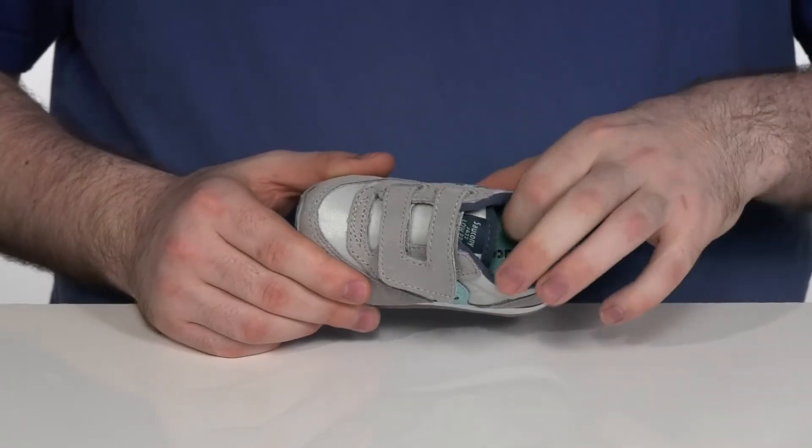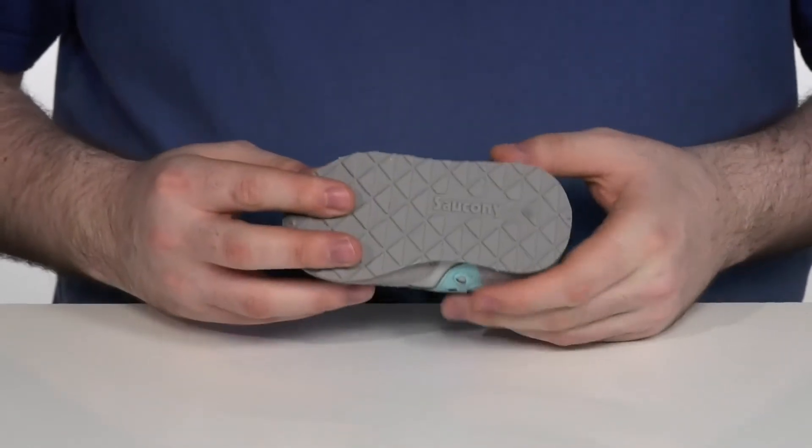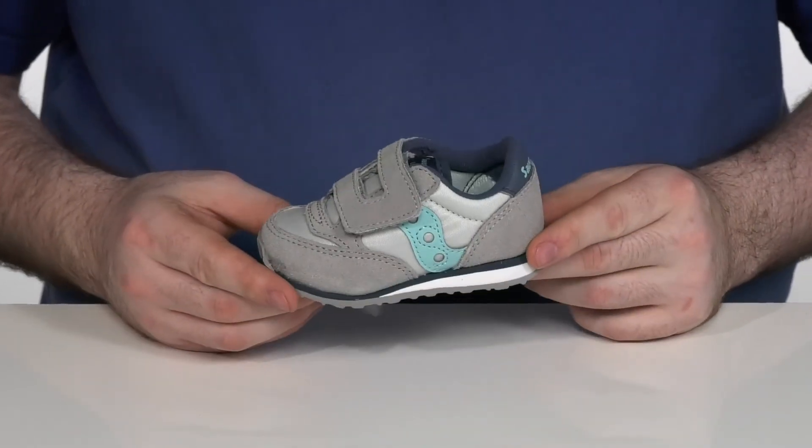Using plenty of padding on the inside to hug their foot, it is super breathable with a small foam footbed underneath. With a durable rubber outsole on the bottom to make sure it stands up to them taking those first running steps.